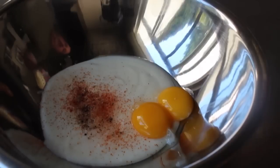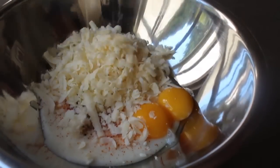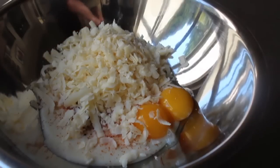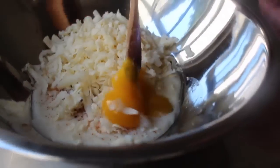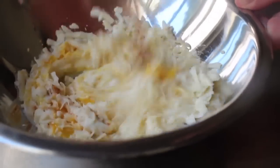The last major ingredient is the cheese. I'm using a sharp white Cabot cheddar from Vermont, which is amazing. Once our grated cheese has been added, just go ahead and stir that together thoroughly. The base is now ready for the whites.